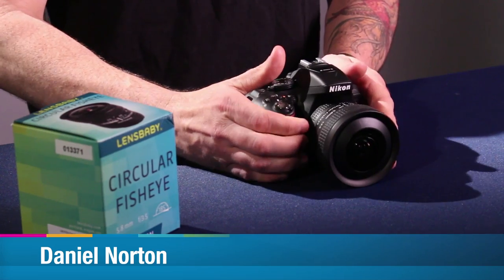Hey, this is Daniel for Adorama. We're here at the world headquarters in New York City and I've got the Lensbaby fisheye here, and we're going to run through some of the features of it.